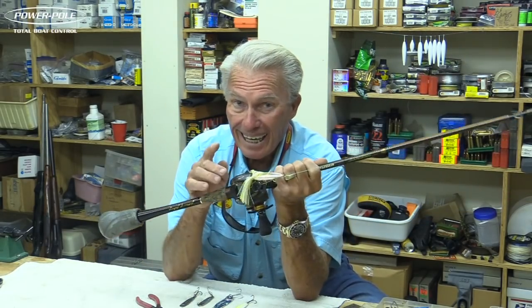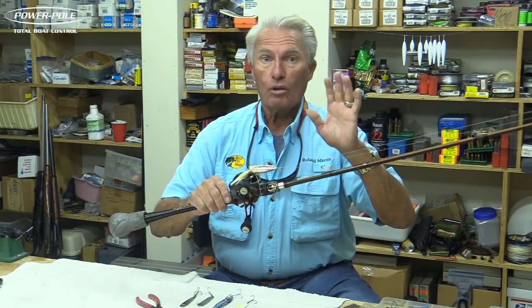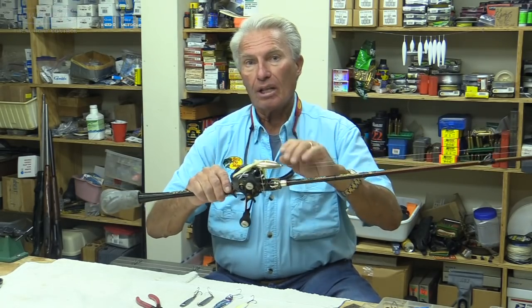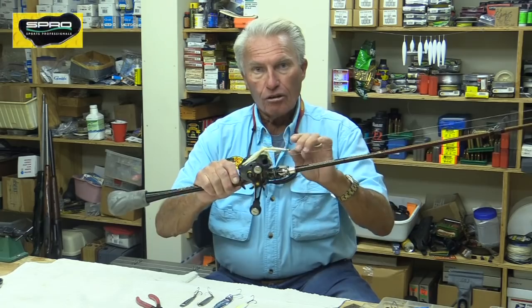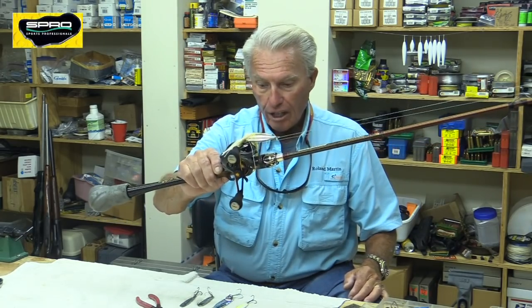Remember, this is an old school lure that is really, really effective. Right now today it's a great lure for South Florida, a great lure for weeds in general. You can go to Minnesota or all over the country where you have lily pads and hydrilla and catch them on a Johnson spoon. Don't leave it out of your tackle box — put one in. This is really a good lure for shallow cover water. That's one type of spoon.